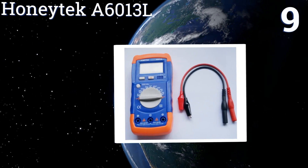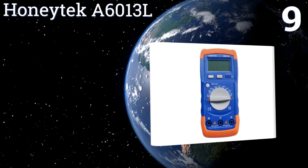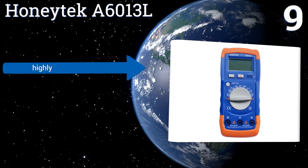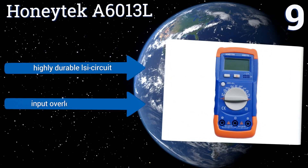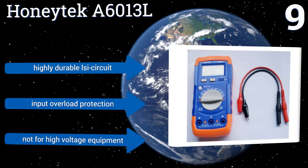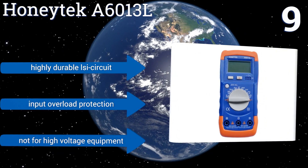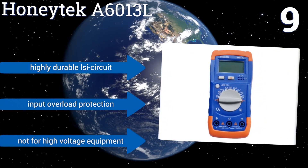At number nine, the Honey Tech A6013L is another affordable unit that's well suited to the amateur electrician or school-age science whiz. With nine measuring ranges from 200 pF to 20 mF and a pocket-size design that allows it to be taken anywhere, it's a handy tool to have around the house. It features a highly durable LSI circuit and input overload protection.